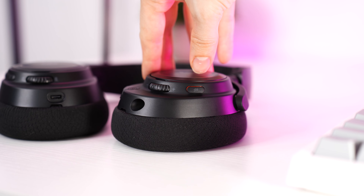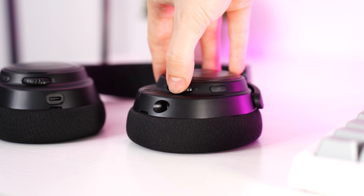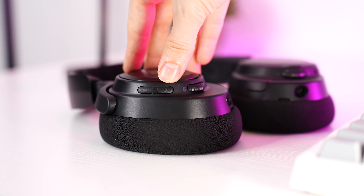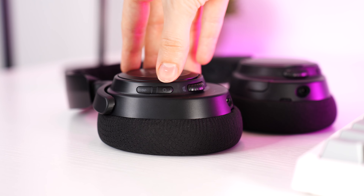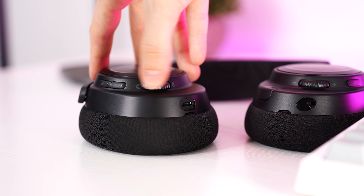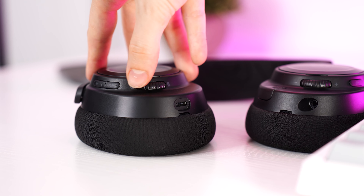For controls on the left side, you have a mic mute button, a volume wheel, and a 3.5mm jack. The controls are very easy to find once you get used to them because of the two-level curvature of the headset. On the right side there is a Bluetooth pairing button, a power button, and a chat mix wheel to tune the game-to-chat sound ratio. Then lastly you have a USB-C for charging.